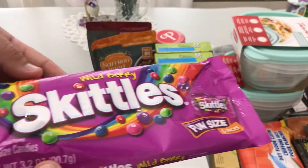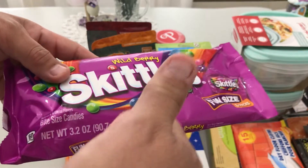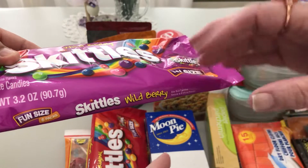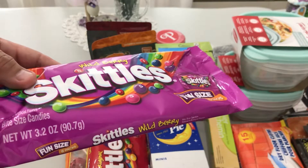I also got Skittles — this is the tropical wild berry variety. I like the fun size because it limits you; you just take out one bag so you're not sitting there with a big bag eating them continuously.